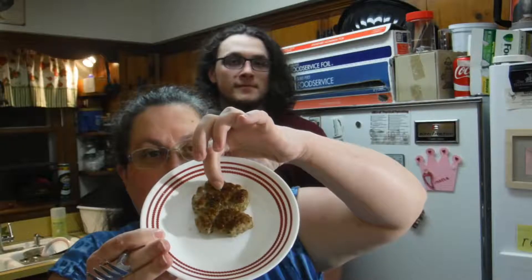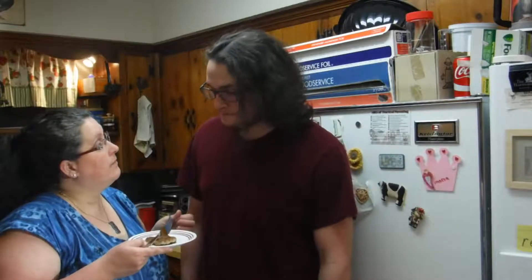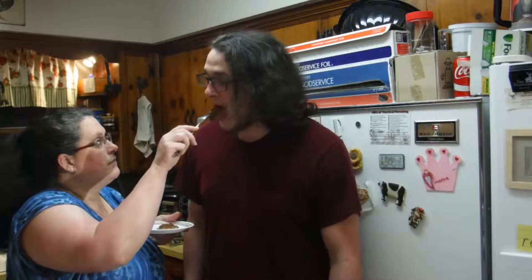Okay, this is what the breakfast sausage looks like after it's cooked. We have the super tall guinea pig here and he's going to try it because mama says so. It smells good. What do you think? It tastes good — tastes familiar. It's supposed to taste like breakfast sausage, not Italian sausage.